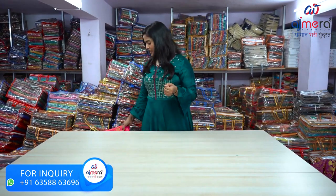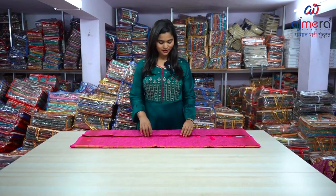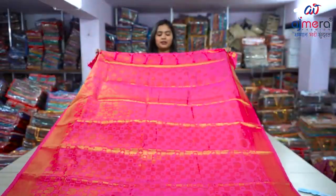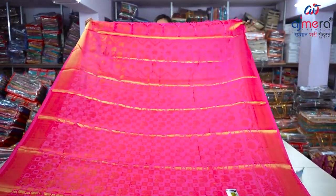You can do the same pattern — you can tell the pattern. This is a beautiful pattern. You can see the running color, you can see the overall look, you can see the pattern.